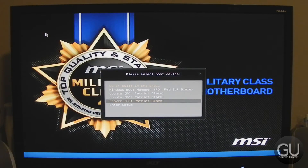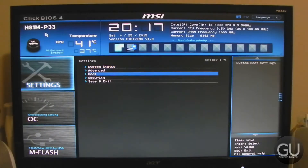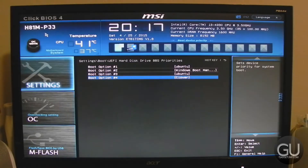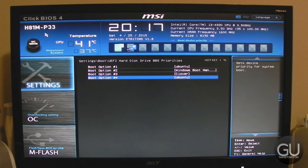As you can see in the F11 boot menu, Clover is now here. In the BIOS, I went ahead and changed the default bootloader to Clover, so that Clover is always the first one that comes up. That way, we could use Clover to boot Windows, Linux, and OS X side by side.